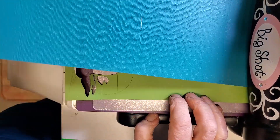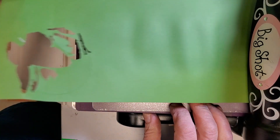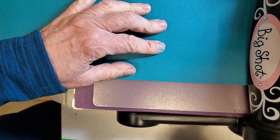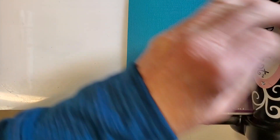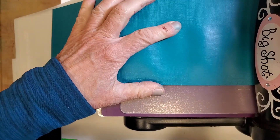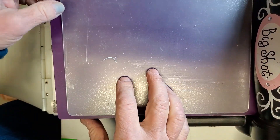That was a little tight with the extra piece of paper, so I'm going to take that out and go with just one. You want your Sizzix to be a little firm but not overly tight, so be careful. If you haven't done this before, you might want to start with something easier.